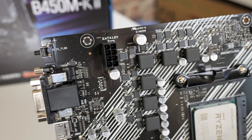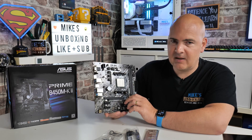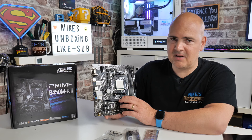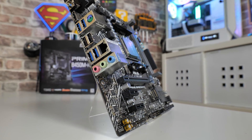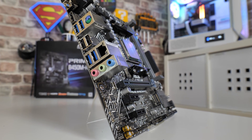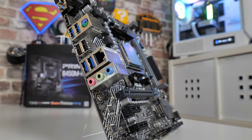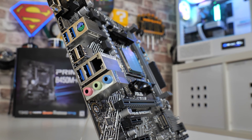We've got our VRM around here, which is a 4+1 setup — not the most elaborate. Don't put high core count processors on here expecting to overclock them, because even though the B450 chipset supports overclocking, it's not going to do particularly well. If you're looking at overclocking, even adding little heatsinks won't help much — you're not going to get a great deal out of this board in terms of power delivery.